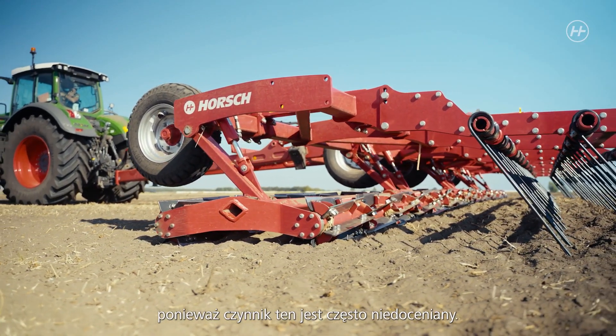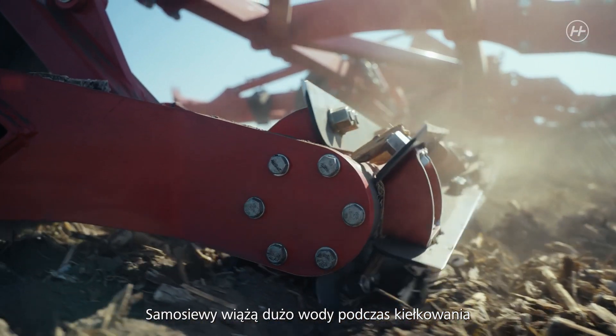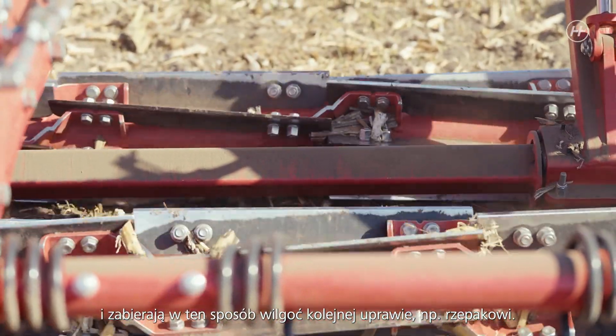This factor is often underestimated. When volunteer seeds emerge, they bind a lot of humidity and there is no moisture left for the next crop, for example rapeseed.